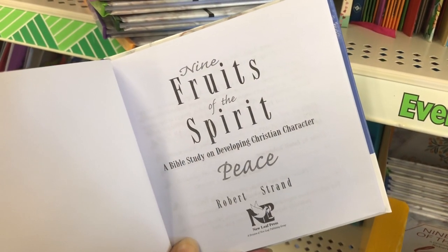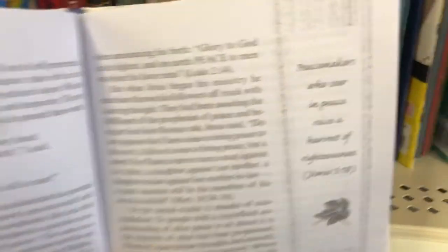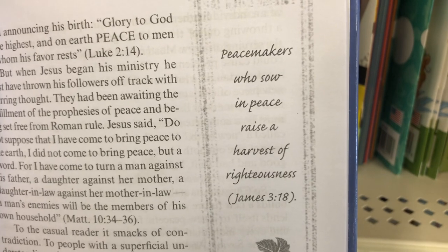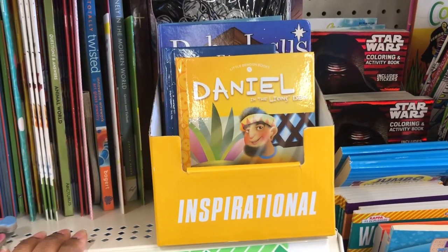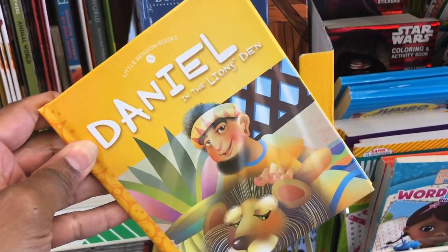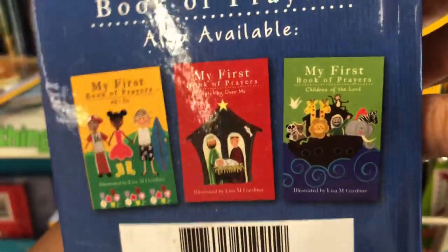Inside it says 'Nine Fruits of the Spirit — Bible study on developing Christian character: Peace.' There are scriptures inside, like James 3:18. They also have inspirational books for children — my children used to have a lot of these. There's Daniel in the Lion's Den, My First Book of Prayers, God is With Me, and even more books.